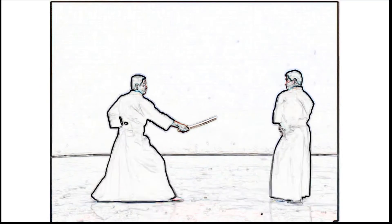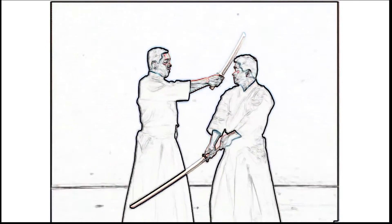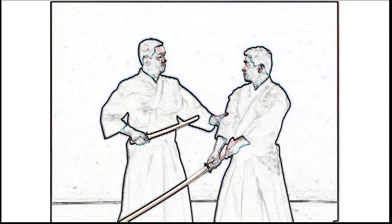Shidachi restrains Uchidachi's arm above the elbow and shows zanshin. At the same time, Shidachi turns the blade down to the right and points the kensen at Uchidachi's throat.